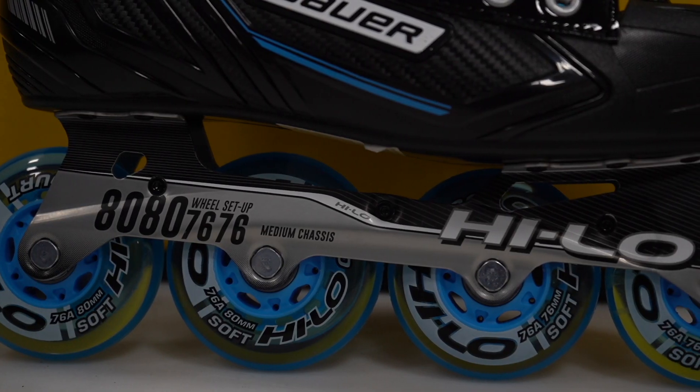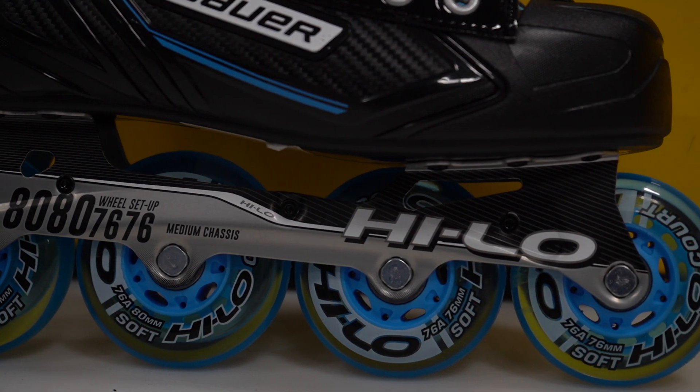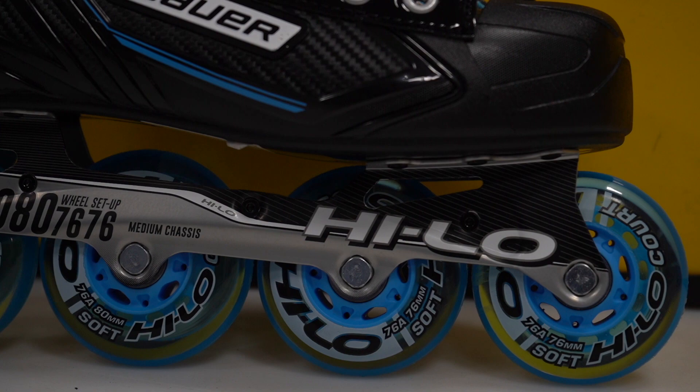Just like the RS skates, these come with a high-low ventilator steel chassis on a TPR outsole. The chassis is a two-piece build, so if you're putting a lot of hours each week on your skates or if you're on the heavier side, then maybe check out a skate that's stiffer or ones that come with a one-piece chassis.